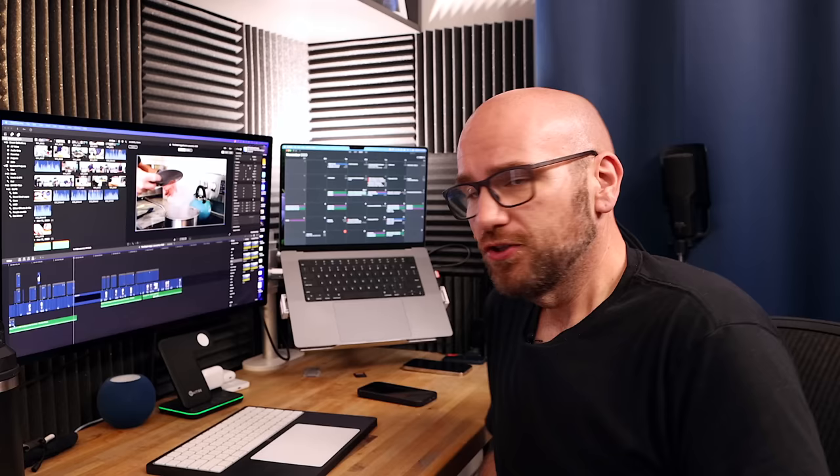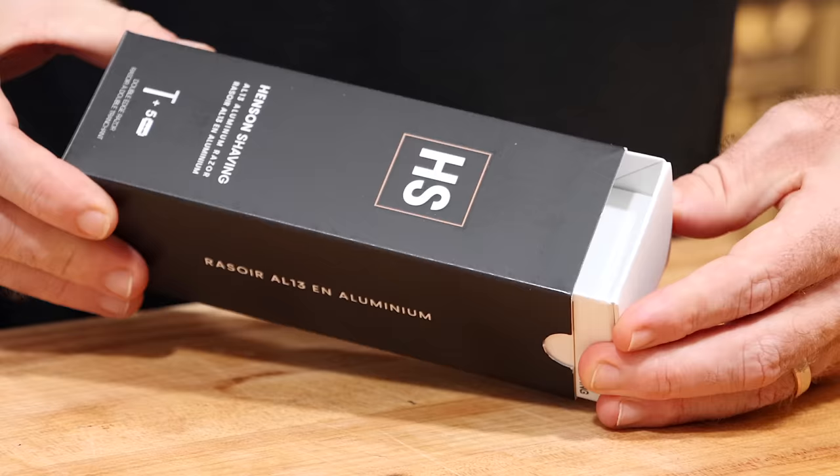I've used cheap disposable razors and razor cartridges my whole life and I am over it — the nicks, cuts, expensive blades, and dealing with subscription services. It's all a hassle. That's when I found Henson Shaving. Henson Shaving is a family-owned aerospace parts manufacturer. They've made parts for the International Space Station and the Mars Rover, and now they're bringing precision engineering to your shaving experience.